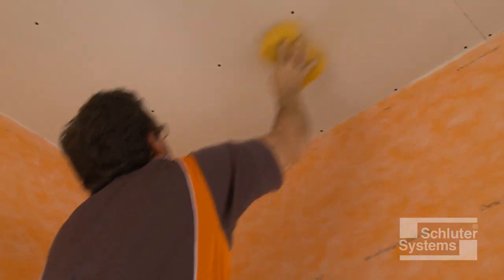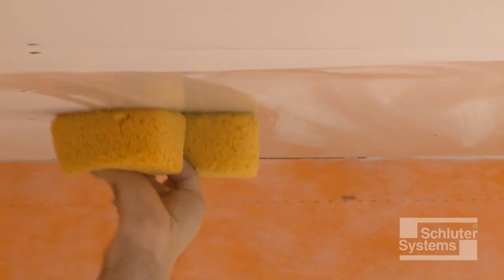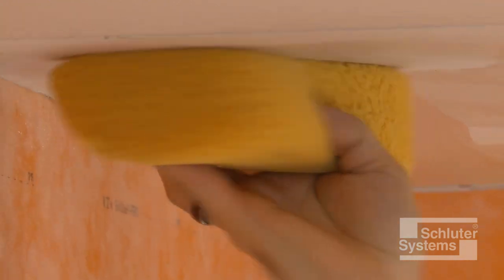Clean any dust or other debris from the surface of the solid backing. Dampen particularly dry and porous substrates in order to help prevent premature drying or skinning of the thin-set mortar.